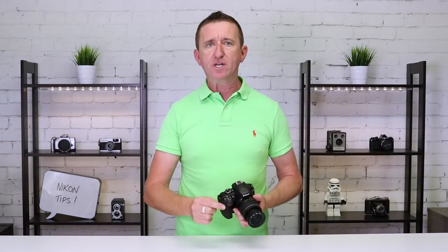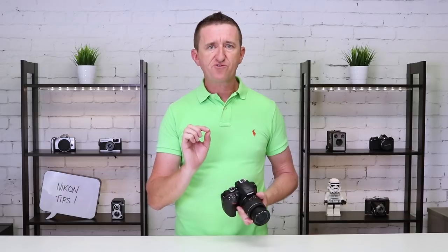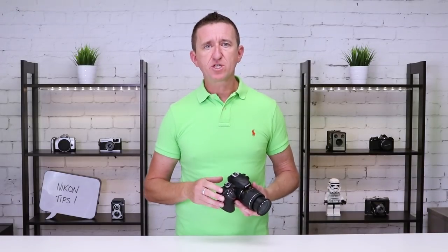So the next tip I have for you is all about the camera's ISO function. Now we're not going to go into ISO in great detail in this short video but all you need to know for now is this: if you increase your camera's ISO, in effect you're making the camera sensor more sensitive to light and that makes the image brighter. If you decrease the ISO you make your camera sensor less sensitive to light and in effect that will make the image darker.